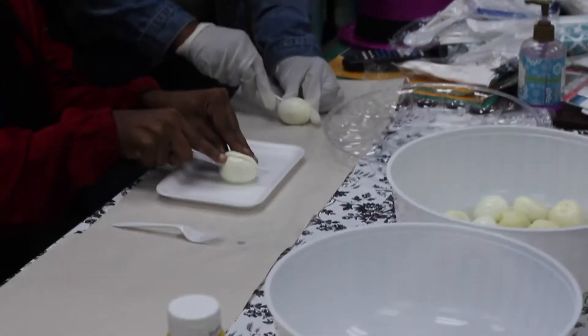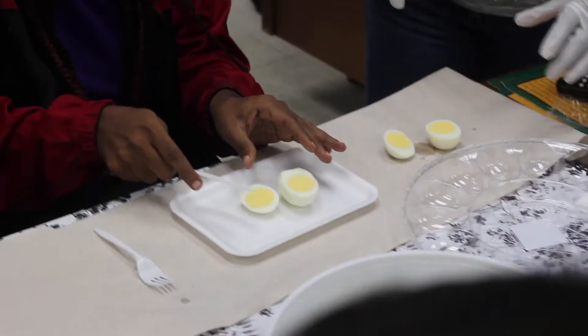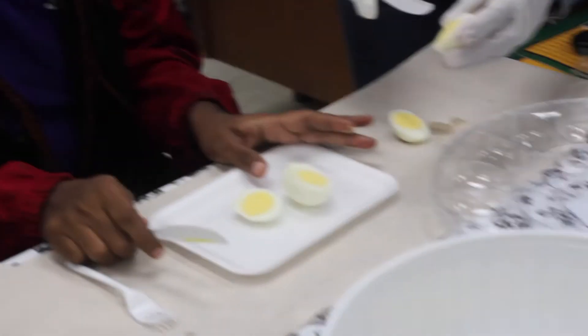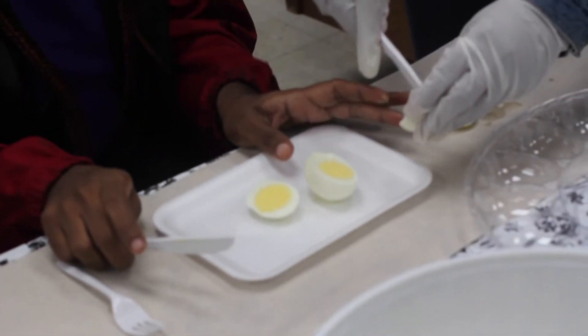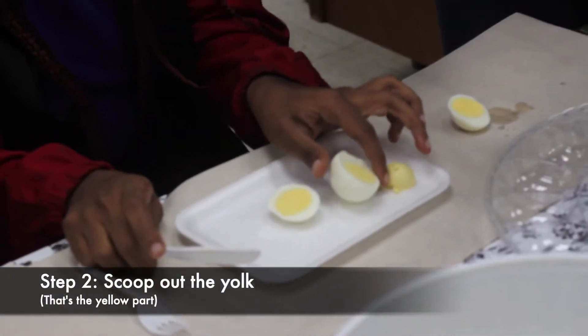I'm going to take my time. After you cut your egg — there, and two. Very good. Then you're going to use your fork or your knife to take out the yolk, just like that. Don't break the whites.